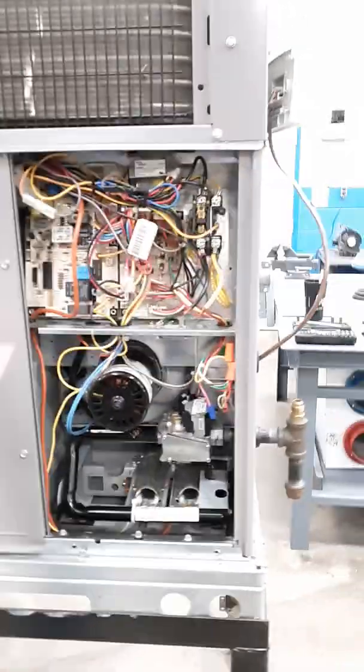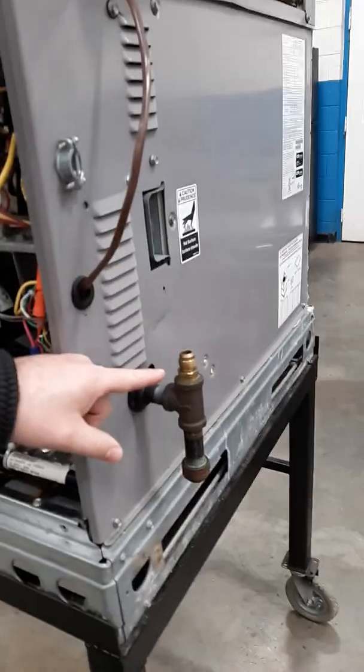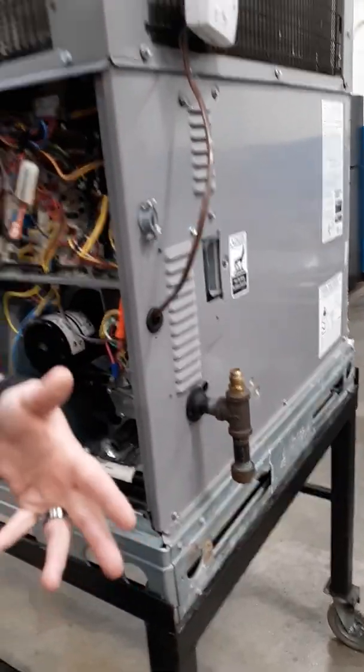So this is the inside of our gas pack. Like I said, I've already got the gas line removed. We're gonna take the inside components right here out, and I'm gonna show you how to clean them — what I would do with them — and we'll go from there.